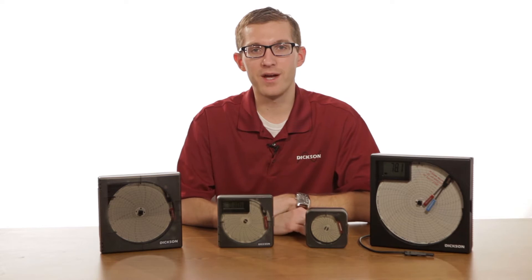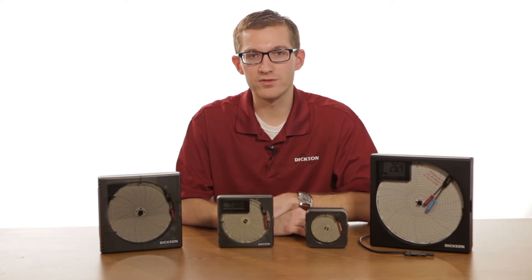Hi, my name is Nick. I work with the Dixon Company and today we're going to talk about choosing the right model of chart recorder for your application.